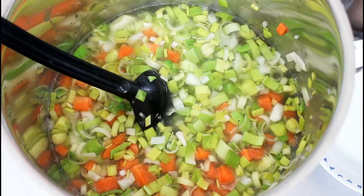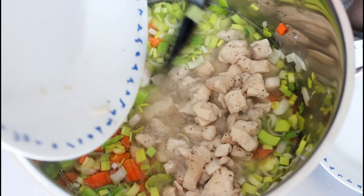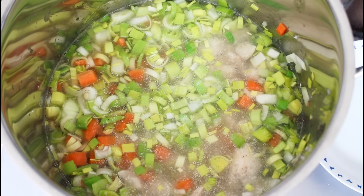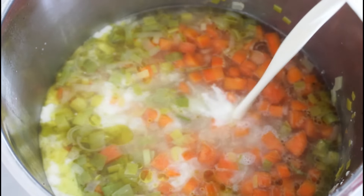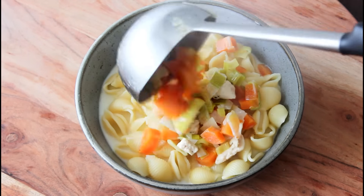Then I'm going to add in my heavy cream and just heat the soup up a bit more, and then it is going to be served with some pasta in.